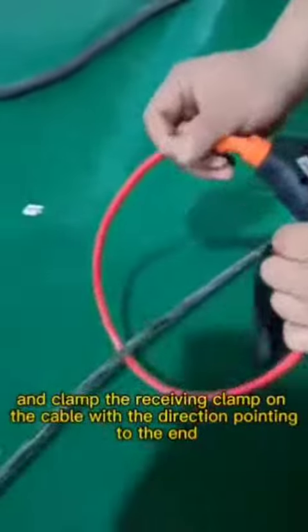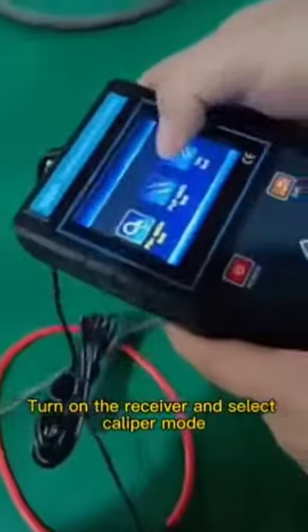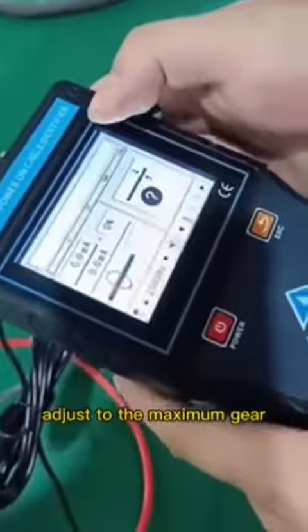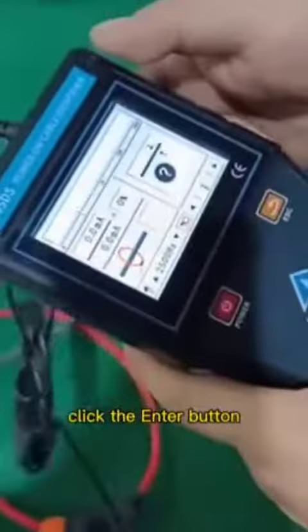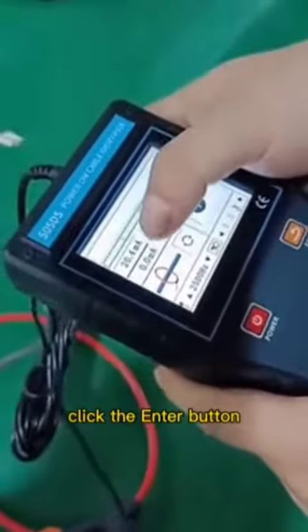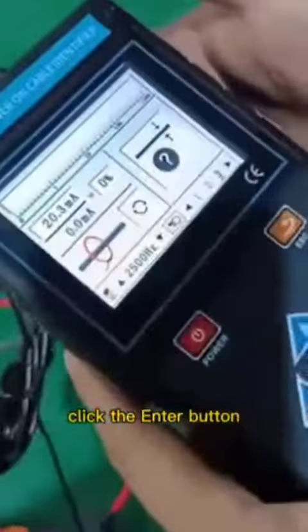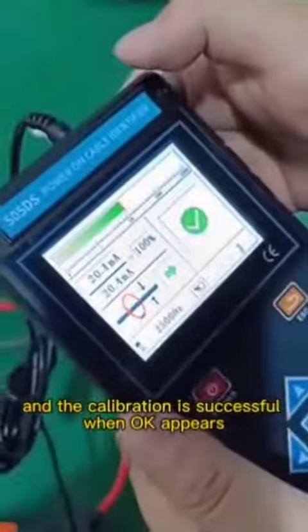Calibrate first and clamp the receiving clamp on the cable with the direction pointing to the end. Turn on the receiver and select Caliper Mode, cancel the last calibration, adjust to the maximum gear, and click the Enter button. The calibration is successful when OK appears.